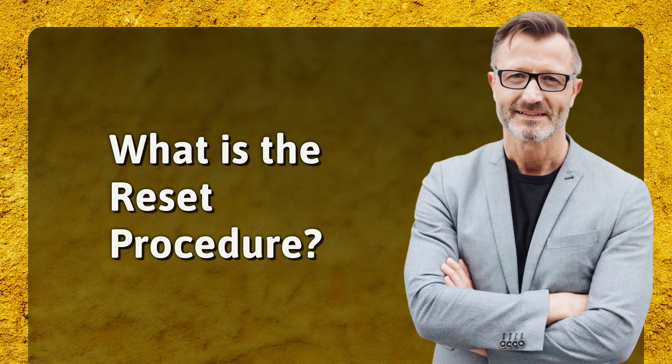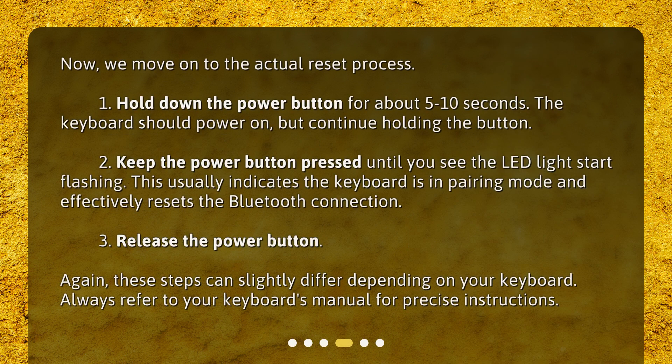Now we move on to the actual reset process. First, hold down the power button for about 5 to 10 seconds. The keyboard should power on, but continue holding the button. Keep the power button pressed until you see the LED light start flashing. This usually indicates the keyboard is in pairing mode and effectively resets the Bluetooth connection.